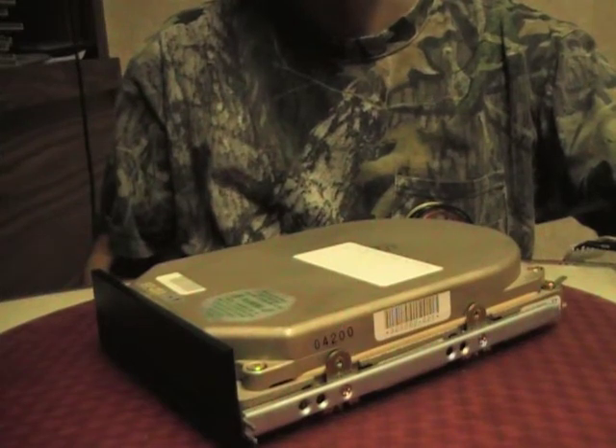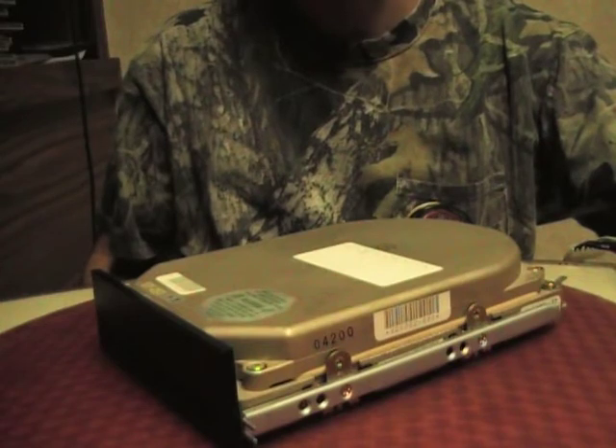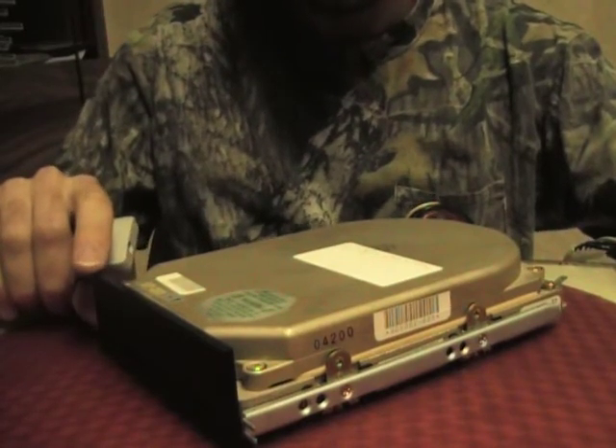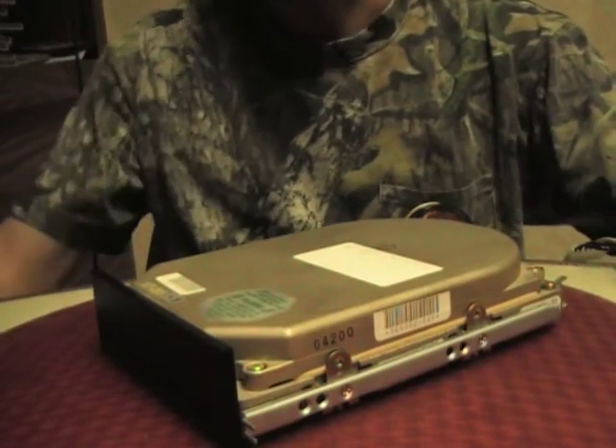Hello and welcome to Drivebench. Today we're powering up the Seagate SD251-1 hard drive. This 5.25 inch hard drive takes up about one drive bay and holds 40 MBs. Let's power it up and see if it works.